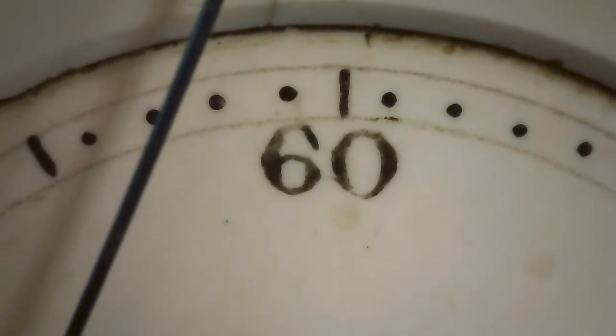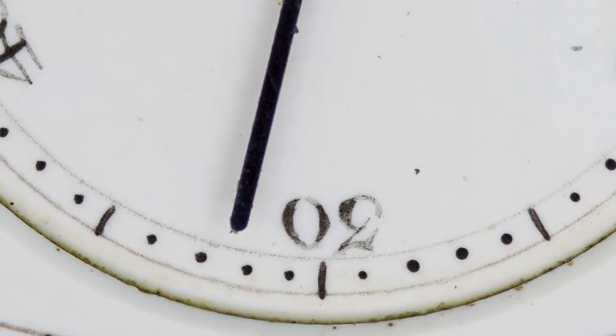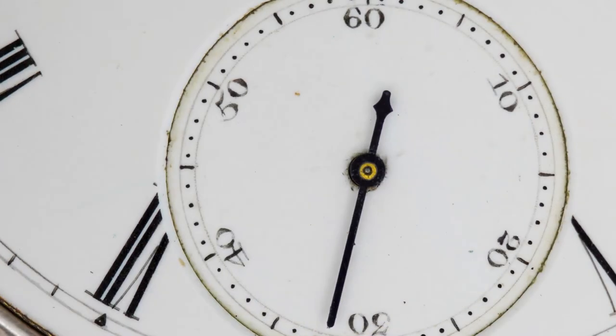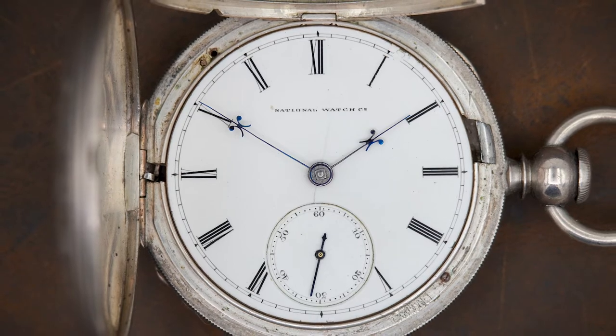This particular dial has all these dots in the seconds bit, and that is a style used by John Webb. John Webb was a master dial painter who worked at Waltham and then moved to the Elgin factory. Because these dots are present and this watch dates to the time John Webb would have been working at Elgin, I believe these details were hand-painted by John Webb — or at least by someone supervised by him. So that is the Elgin watch from 1867.